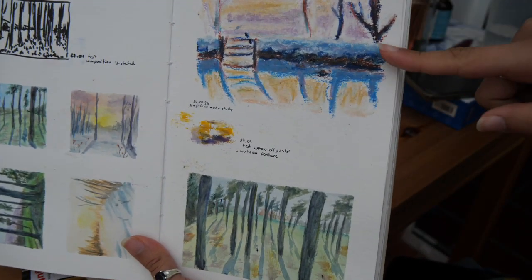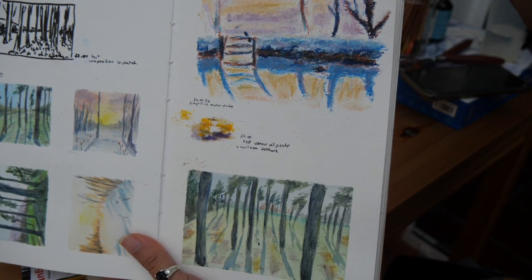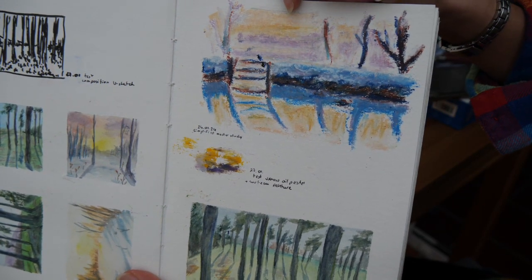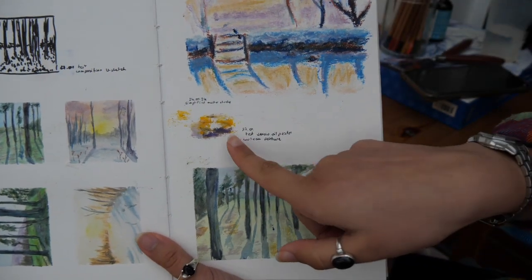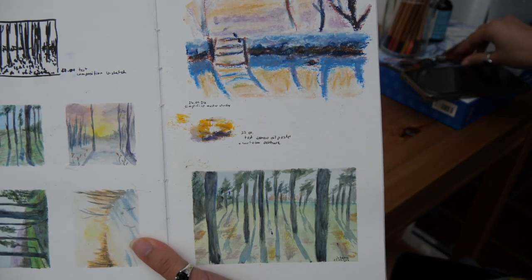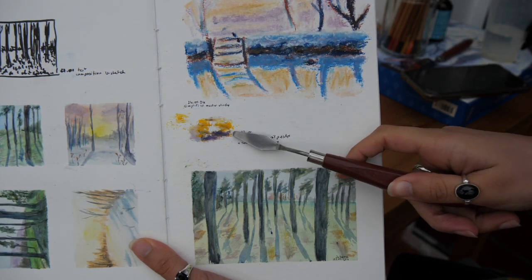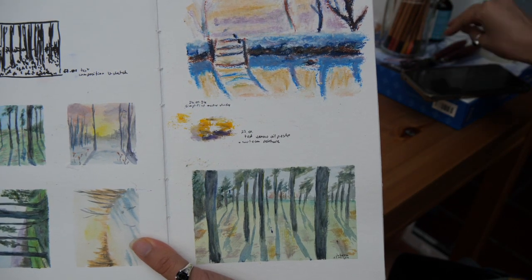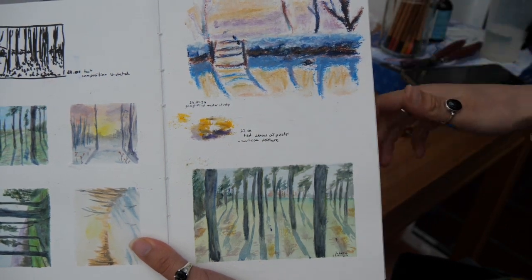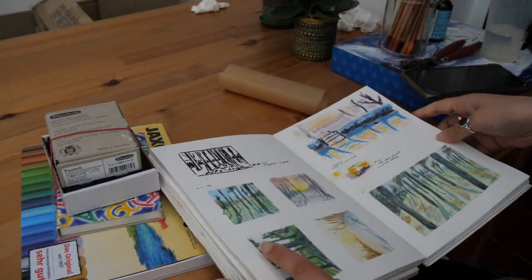A few weeks ago I did this painting with oil pastels. It's inspired by a painting from Monet and I had some trouble with the layering. You can see here that the quality of the layering is not that good. Then I tried to layer with a paint knife, and it actually worked pretty well even with the low quality oil pastels. So today I'm gonna try a new painting with oil pastels using this technique and see if it works.